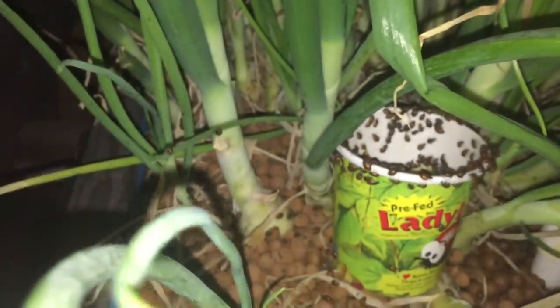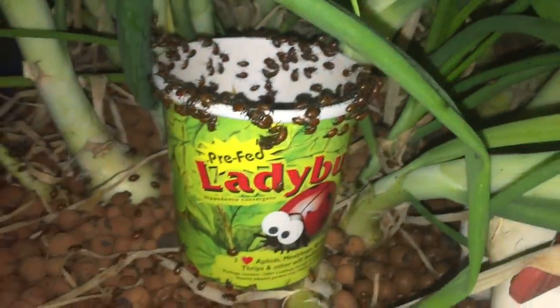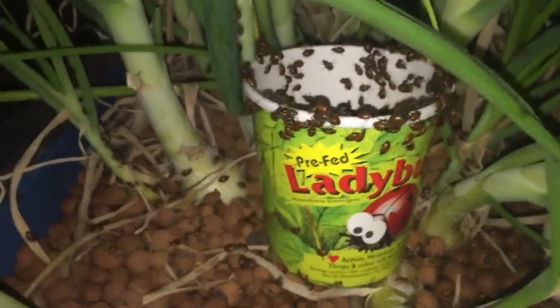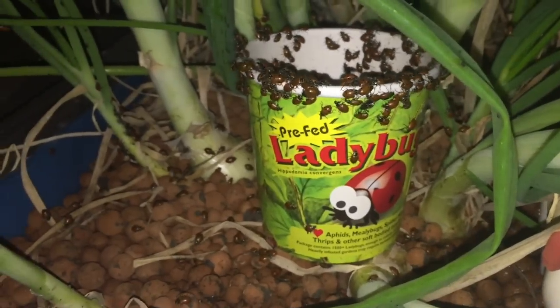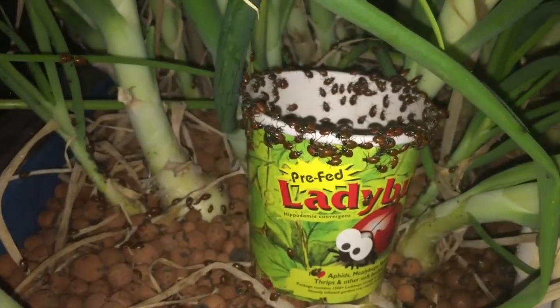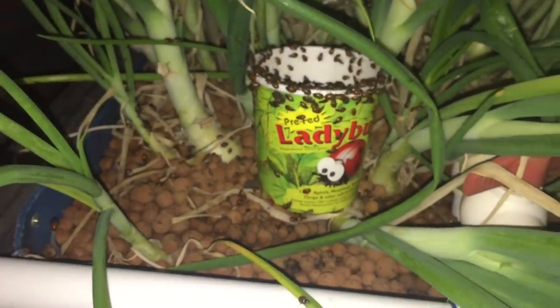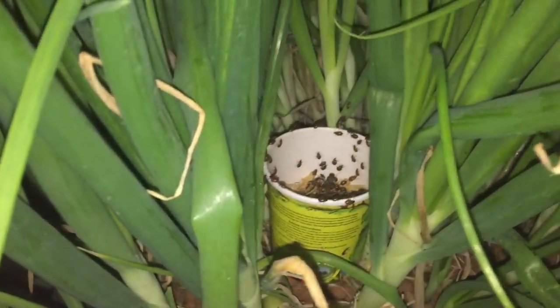They are just doing their thing. Thank you, ladybug! Go organic, you guys — this is the way to go. Ladybugs kill aphids like crazy, and their larvae do too. 'Larva dew' — sounds like a dog's name. If you guys like this video, please give it a thumbs up.